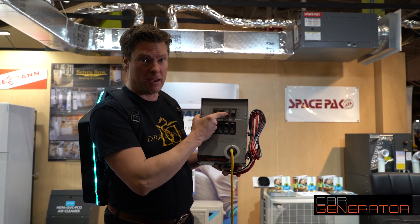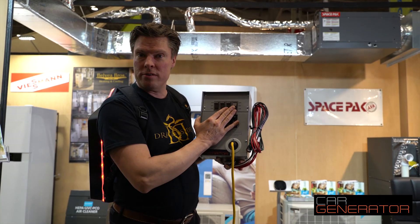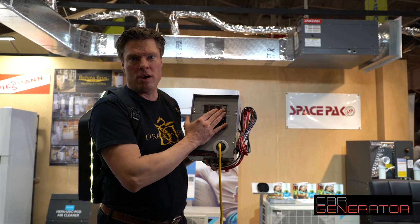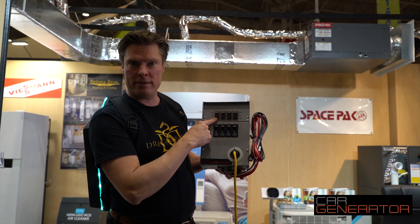This could be your sump pump if you have a basement pump. And this last one could be your computers, a couple of lights, things that you use, internet routers to keep the kids happy. Simply switch it like that and then all these things are running on Car Generator, and that can run for 50 to 70 hours.